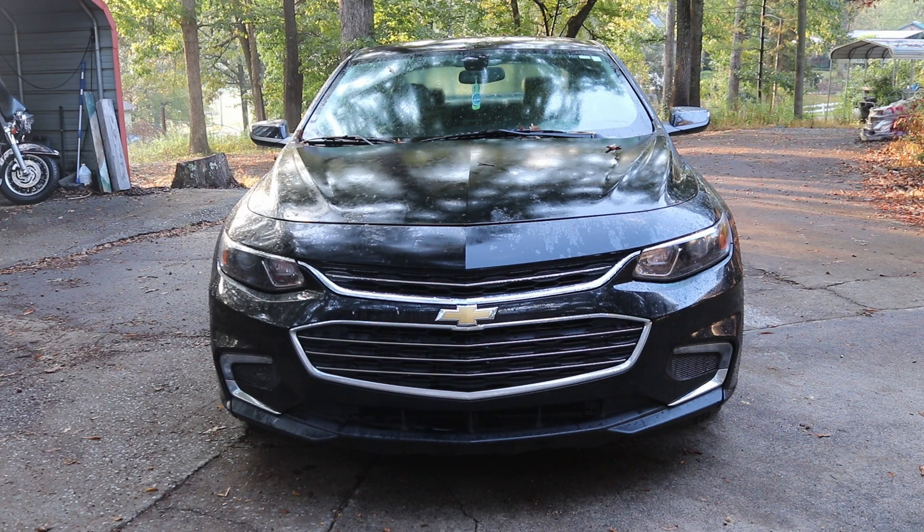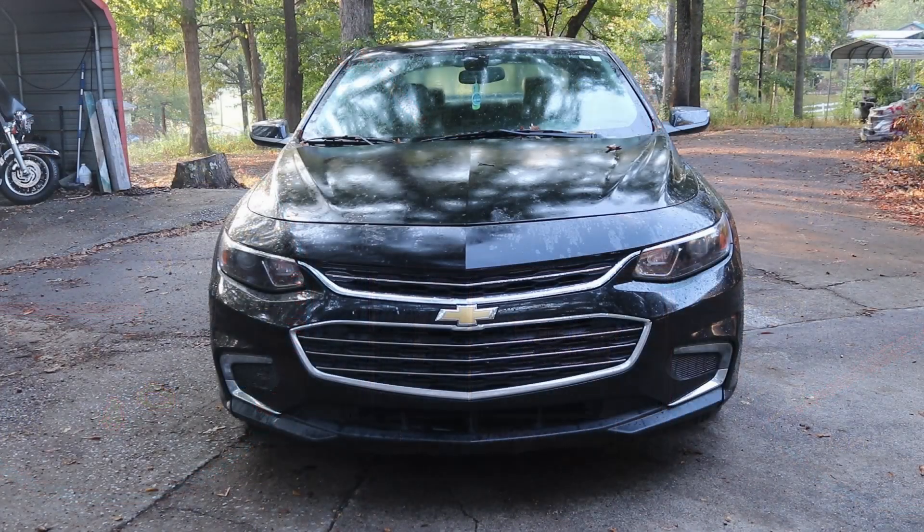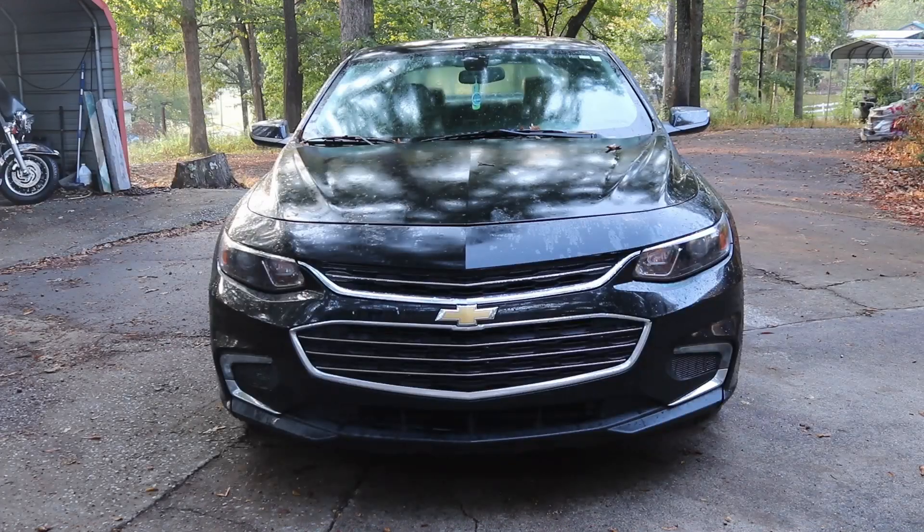Junkyard Junkie back here with another video. Are you having an error message pop up saying 'reduced engine power' accompanied by a P2138? Well then this is the video for you. Today we're working on a 2018 Chevy Malibu. The code we're getting is saying that our accelerator pedal position sensor is not reading correctly. To fix this it's pretty simple — nine times out of ten all you gotta do is replace your gas pedal. So enough talking about it, let's jump right into it.